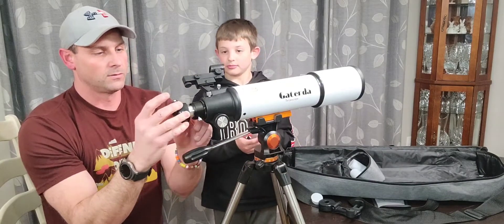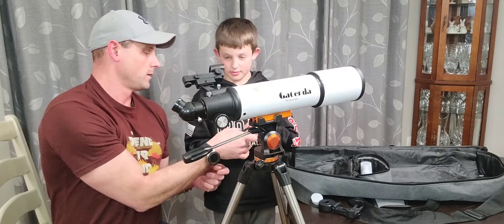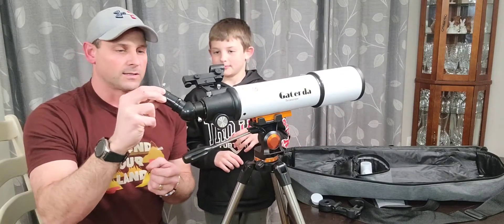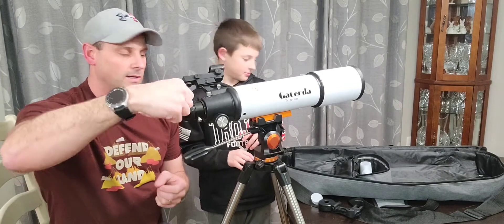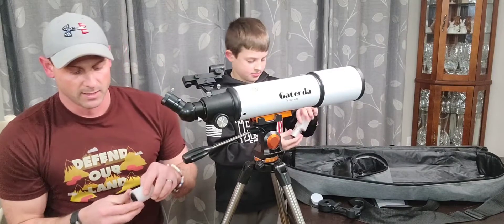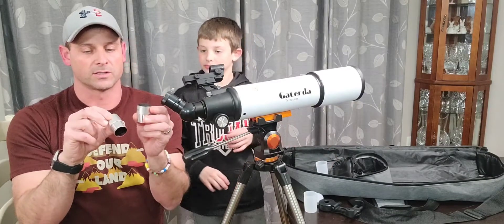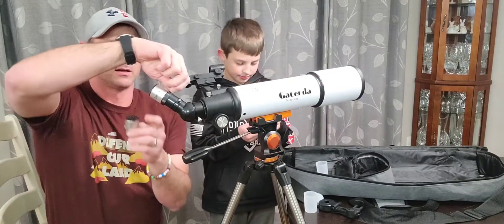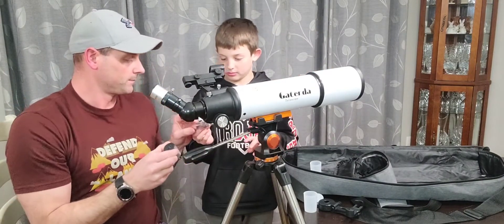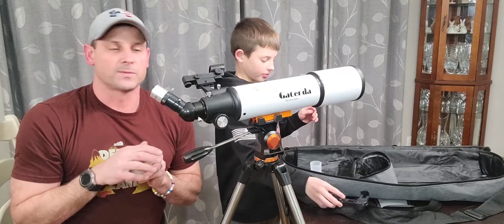At a nice angle, it's just gonna slide in and then lock in. You then have another lens — a 3x Barlow lens — to help really get in tight. Then you have your choices of a 10 millimeter and a 25 millimeter lens, which is really going to help you decide on how close or how far you want to look. We can put that in and lock that down and we are good to go.